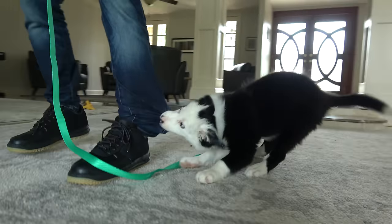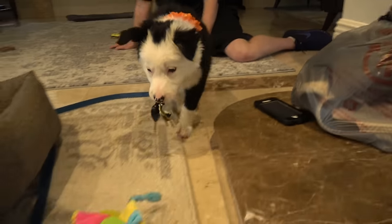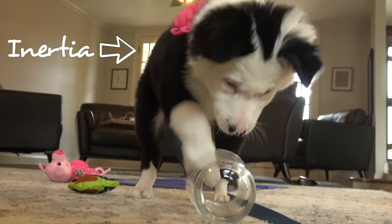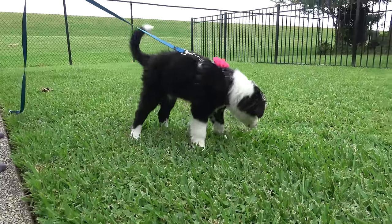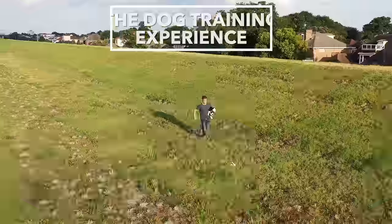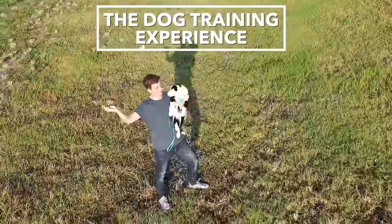Inertia, let go of those keys. You're not old enough to drive yet. I'm Zach George. I train dogs. And this is my new dog, Inertia. I'm taking you along as I train her from day one. You can start from the beginning or pick up anywhere and start learning. Welcome to the dog training experience.